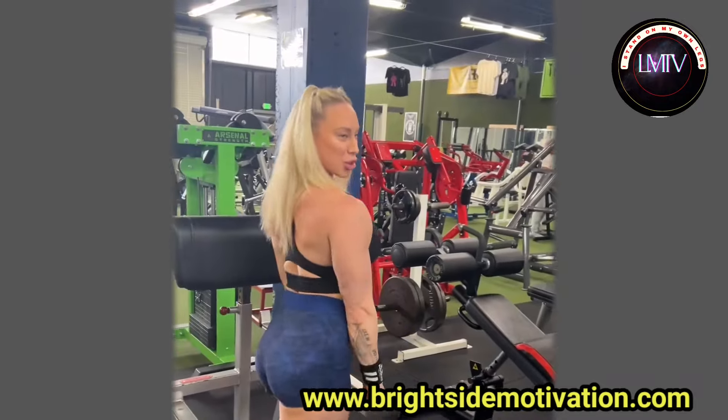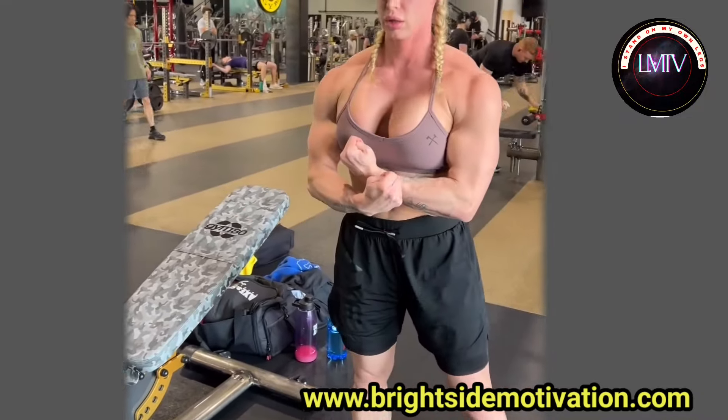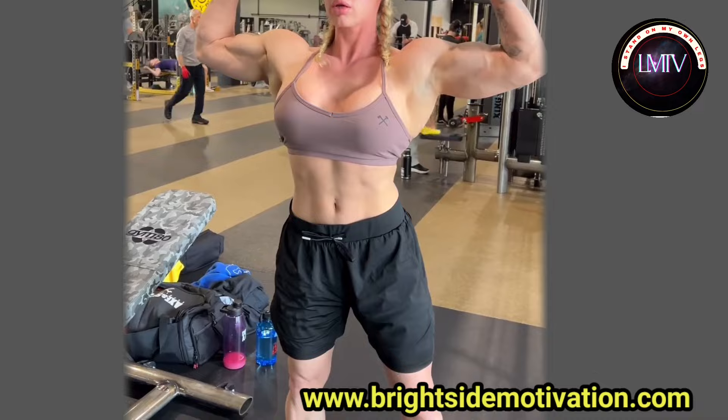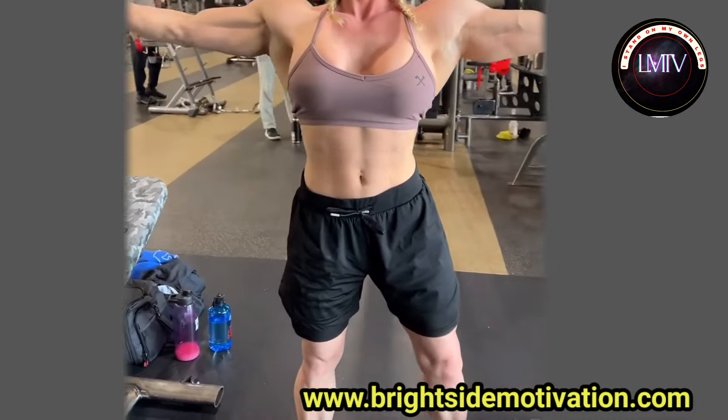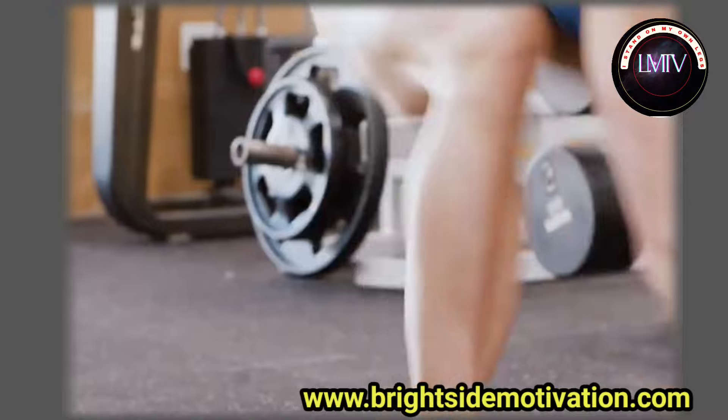She uses a lacrosse ball for rubbing out to maintain and maximize muscle growth. She drinks a blue powder supplement to replenish nutrients after the session.